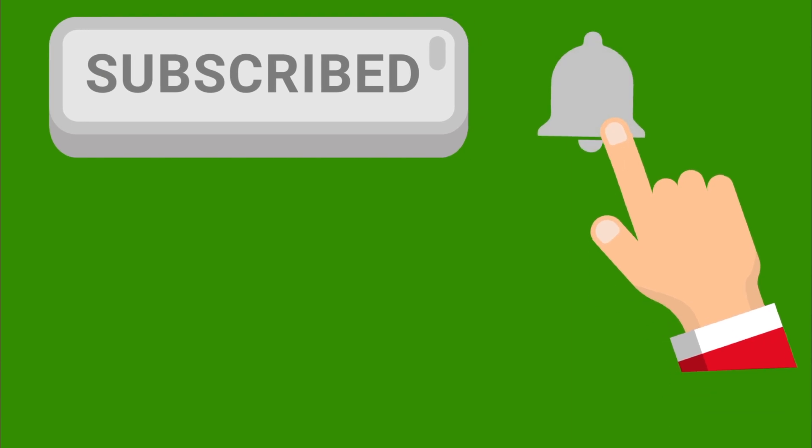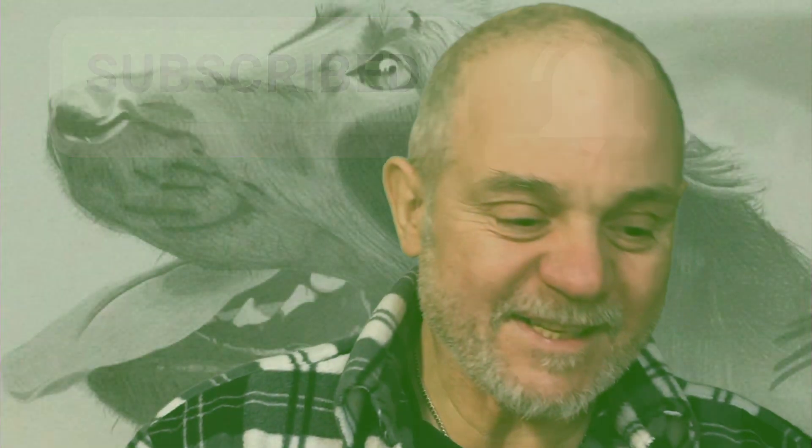Non vedo l'ora di effettuare per voi — e anche per me — questa stupenda recensione. Prima di salutarvi, vi consiglio di iscrivervi qui sotto con la campanellina, così sarò stimolato a effettuare video sempre più interessanti e impegnativi. Ho intenzione di effettuare anche tante dirette andando fuori in mezzo alla natura e in città. Supportatemi con i vostri like — non vi costa niente se vi piace.